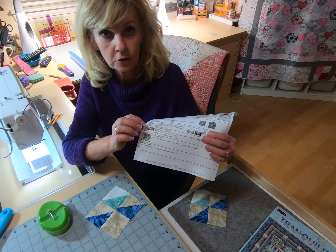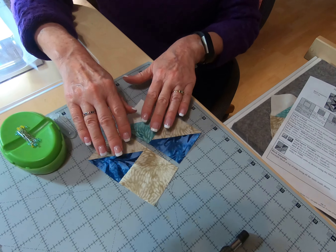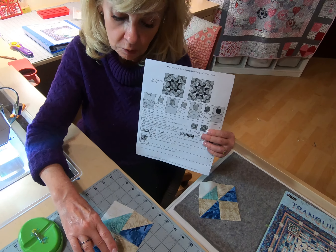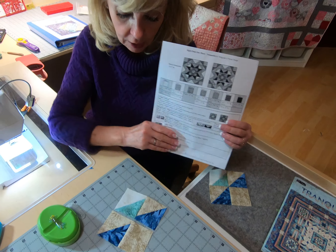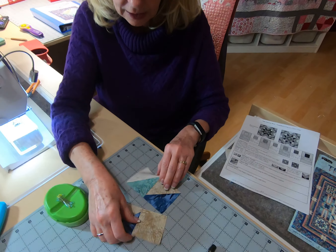So now I'm ready to piece the final corner unit. We have the plain square, we have the half square triangles. I've pieced these together, pressed towards the square and then towards the mint half square triangle, and now we just have to get these two units together.